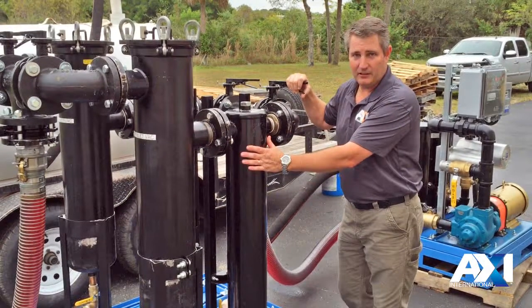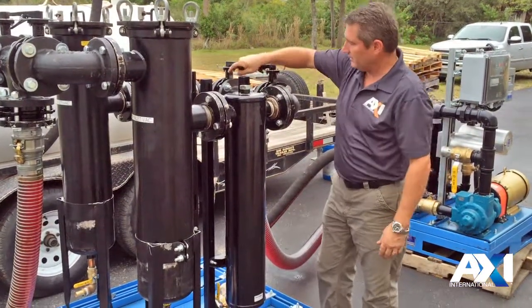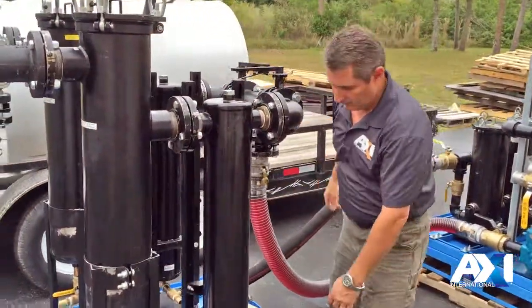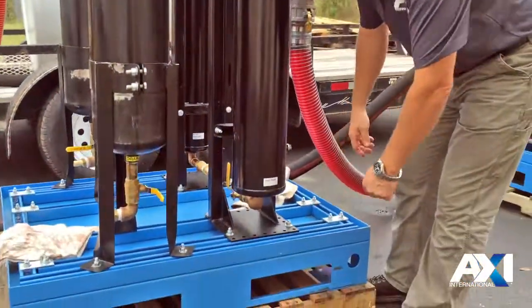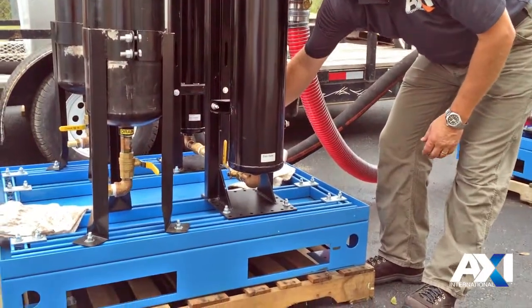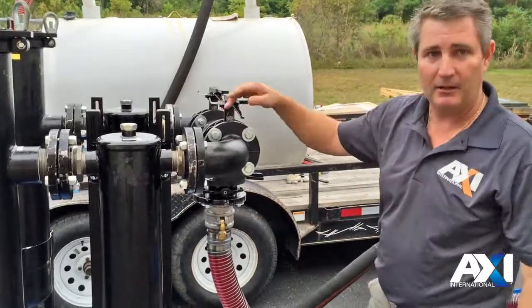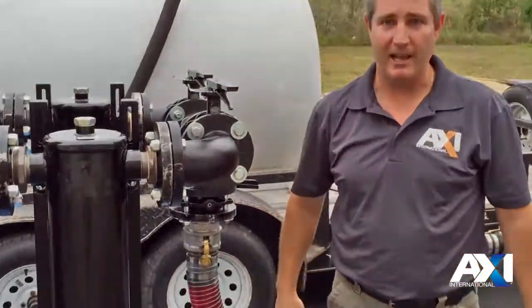Now looking at the water separators — just like the bag filters, you can actually shut one side off while the other is still running, and then drain water out of the bottom through these ports over here. And then when you've got everything drained and cleaned, open it back up and go back to 150 gallons a minute.